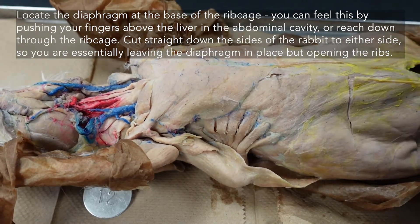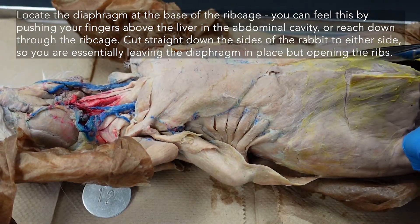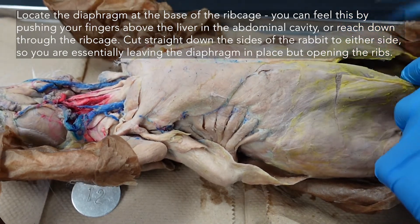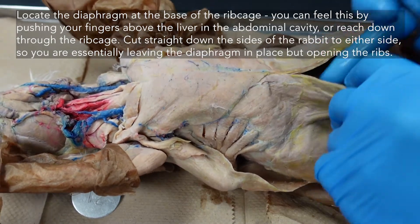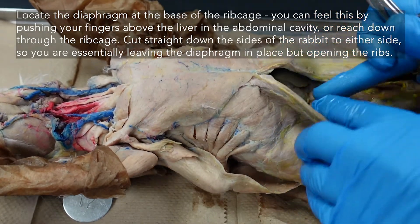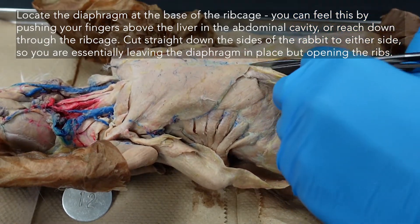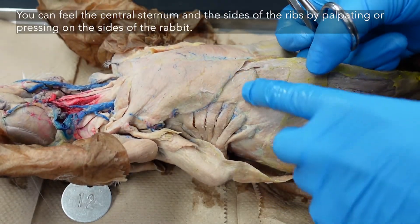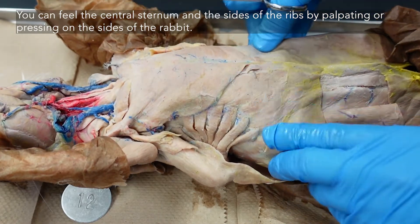To open up, we already have an opening in the abdominal cavity. Extend that opening all the way up so you can reach forward and feel how far you are going. You're going to start to expose the liver, and the diaphragm is sitting above the liver. You can also feel where the ribs are — palpate and feel the ribcage arcing down on either side.